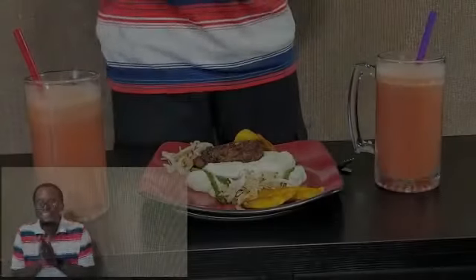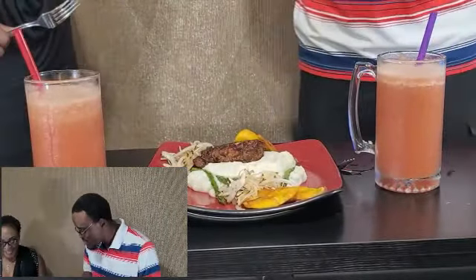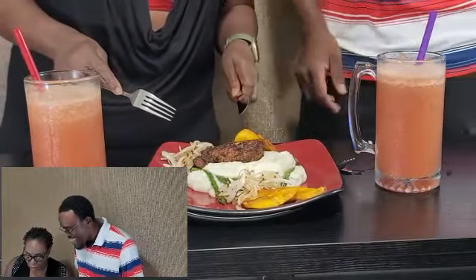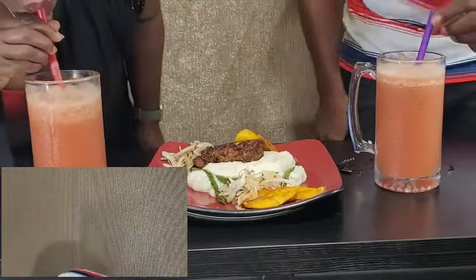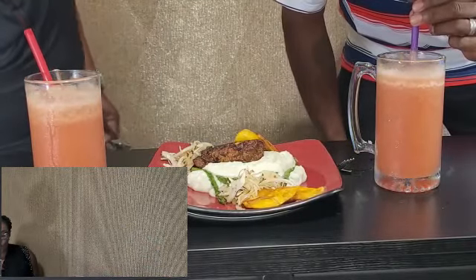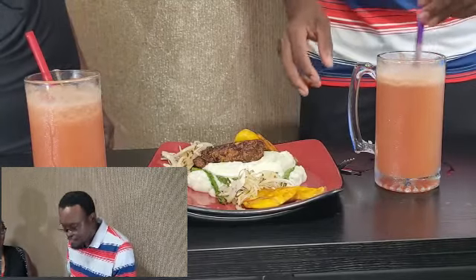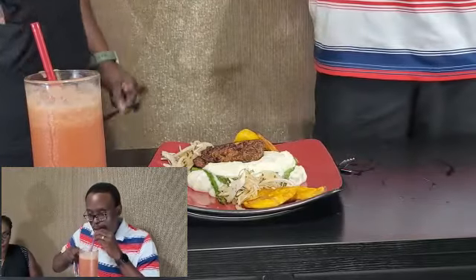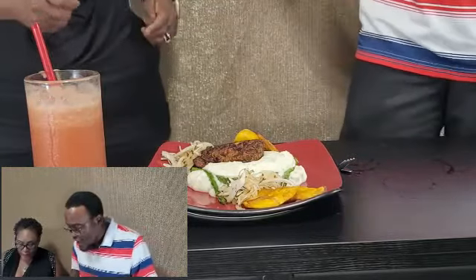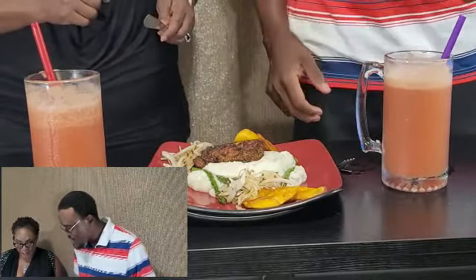All right, ready to dig in — chef special created by yours truly. Wow, so refreshing, so fresh. A touch of summer, lemon and watermelon. Excellent piece.